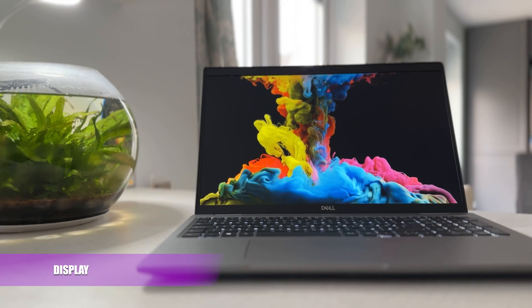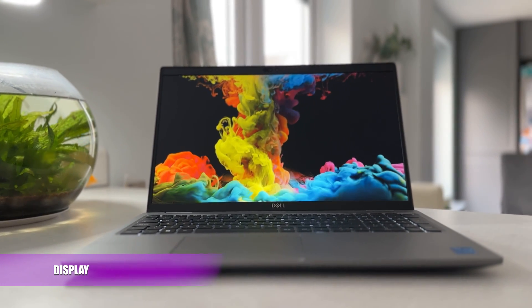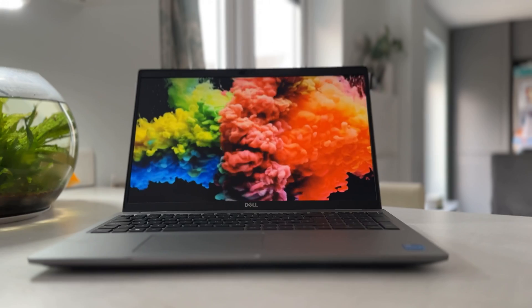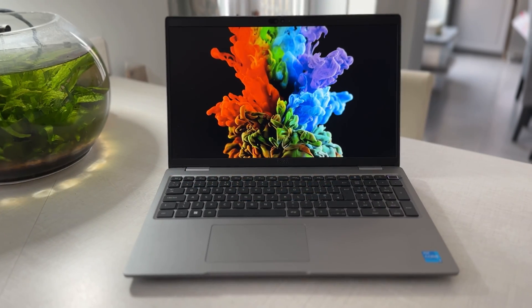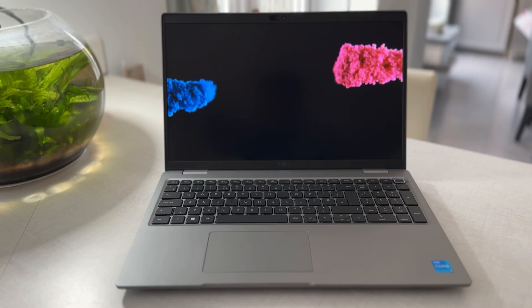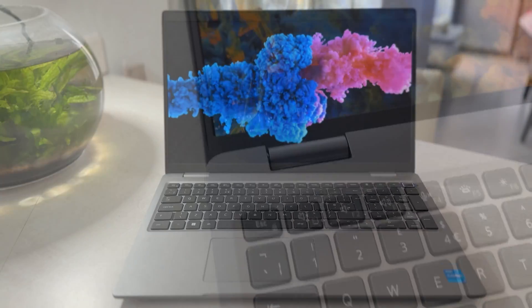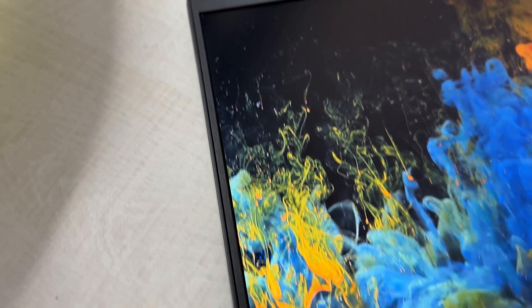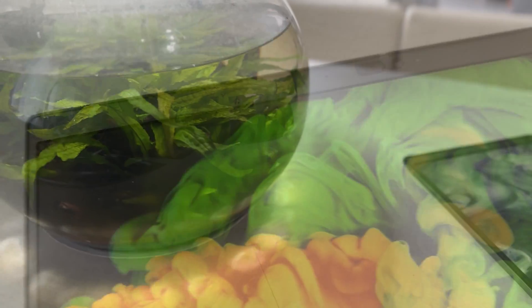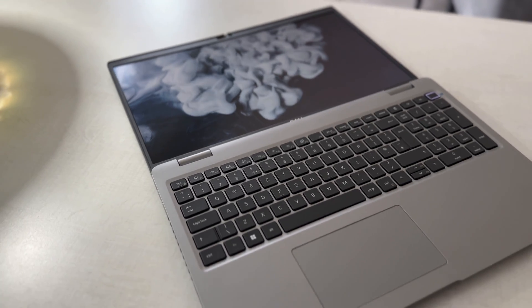The display on this model is a 15.6 inch Full HD 16x9 IPS anti-glare non-touch display with a screen resolution of 1920x1080 at 60Hz. It has a 250-nit brightness level which is good for general office use but you might suffer outdoors. There is a bezel running around the screen which is much thicker around the top. The screen is able to go flat, giving you a good flexible viewing angle, which is great for those with standing desks.